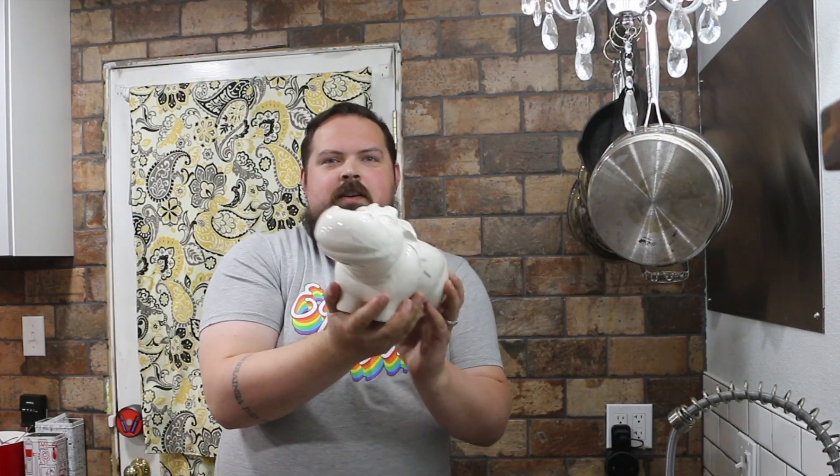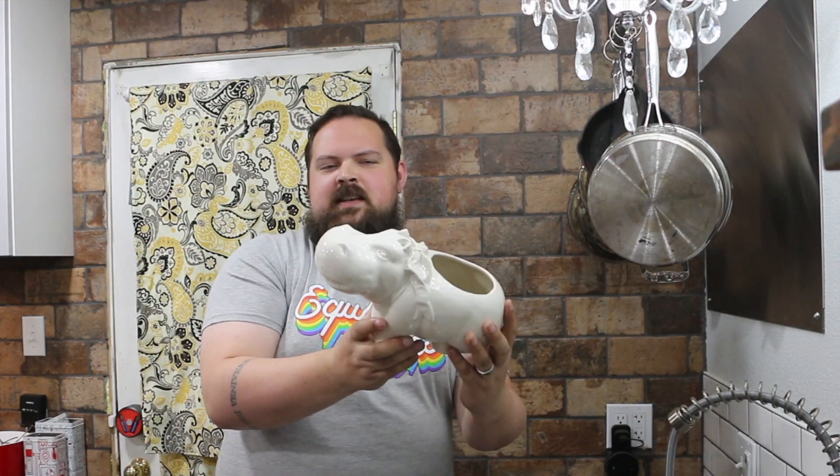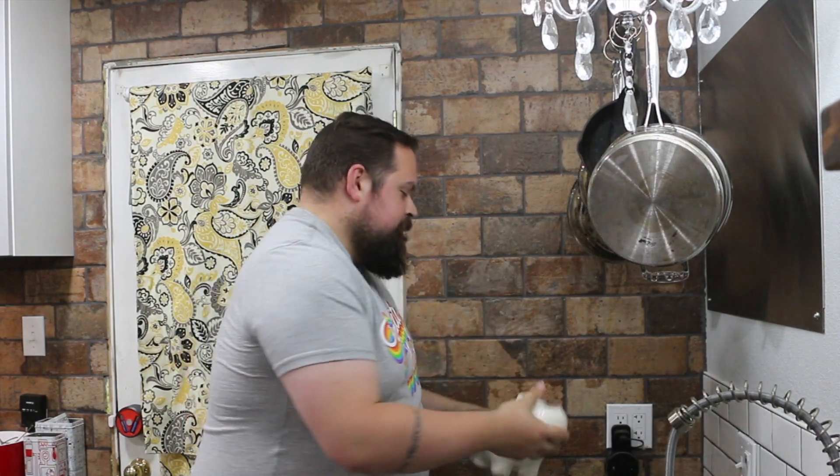We even got a hippo. Their name — his name, her name, whatever — is Head Big, and we're going to put an inch pipe on there. Congratulations if you understood that reference.